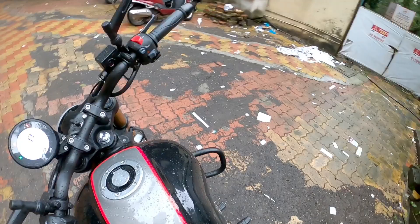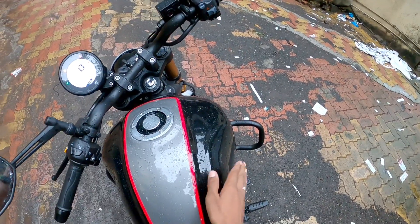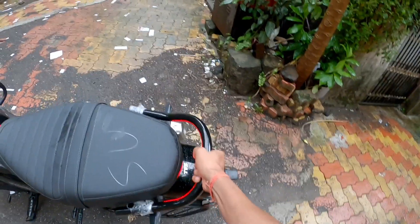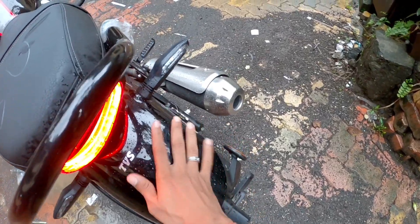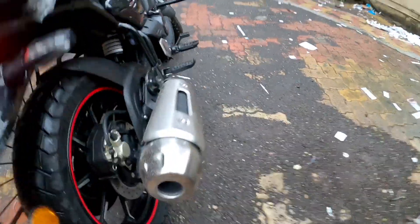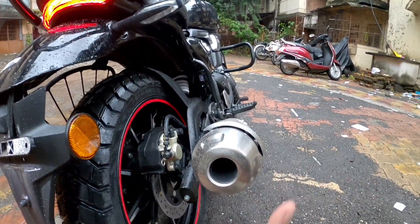This is the tank — a 14-liter metal tank. If you have a magnet tank bag, you can put it on the back. This is a grab rail. The back mudguard is metal. The silencer is not a dual barrel — it is single. It has a good exhaust note.